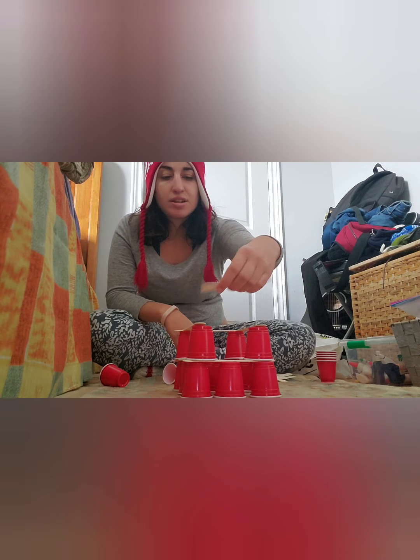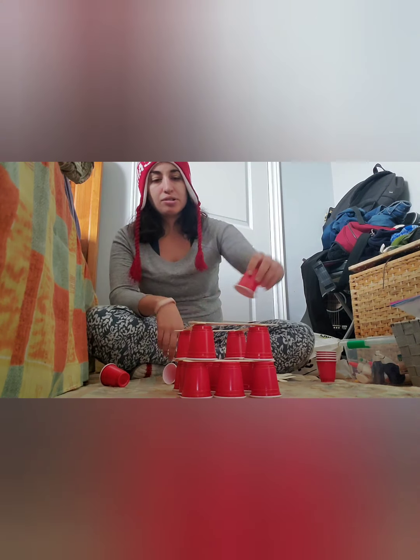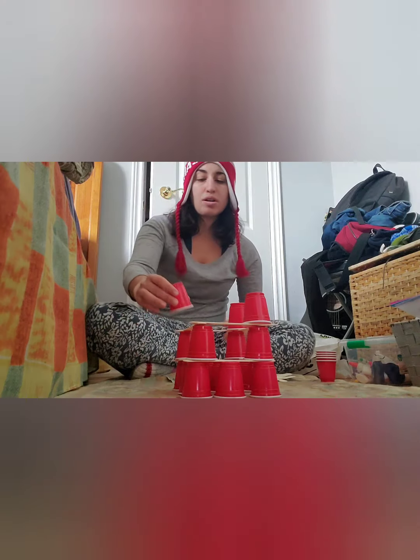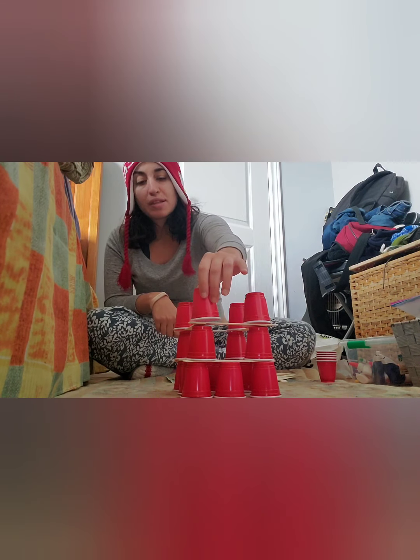This is a great activity because children can just be independent and experiment on their own, and they can make it as tall as they want. I really like that the materials are not expensive.